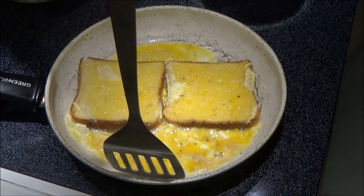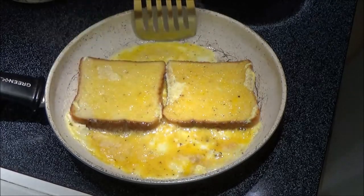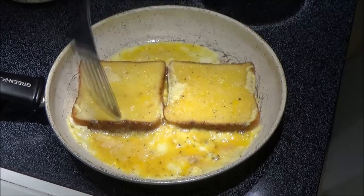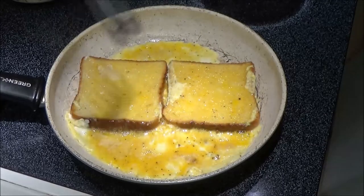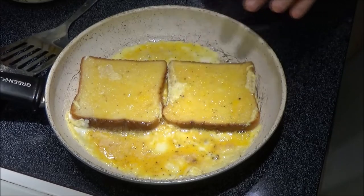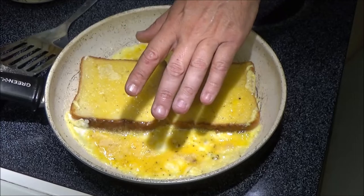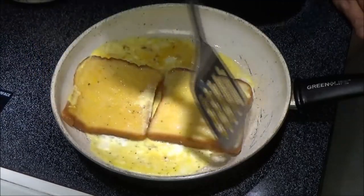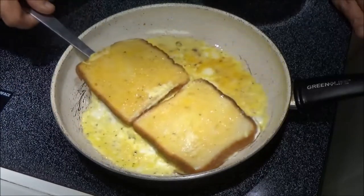We're going to let this cook for a minute. We want to get it to where it's flippable. He did say some of it's trial and error, but we're going to do this together. We're going to let this get a little more done, and then we're going to flip it over. Now you can see it's all moving around pretty good. The tricky part is you want to try to flip this all together.